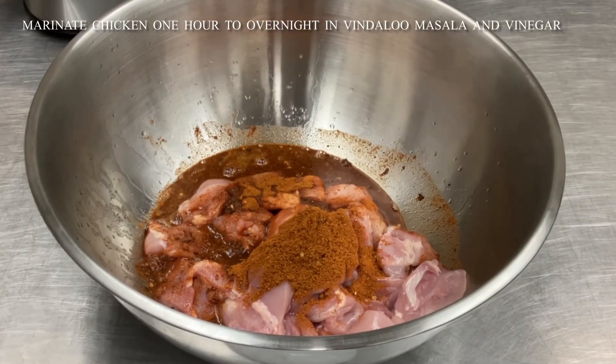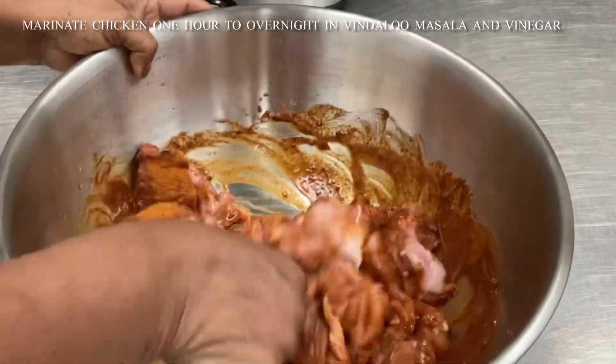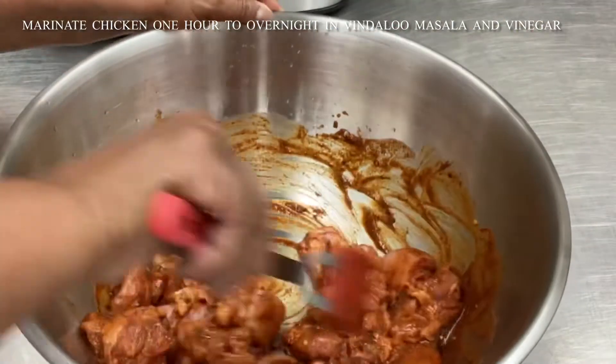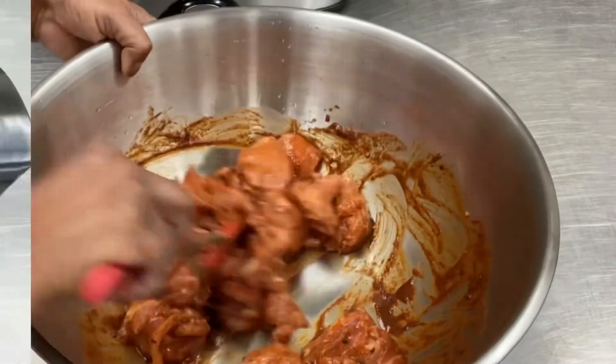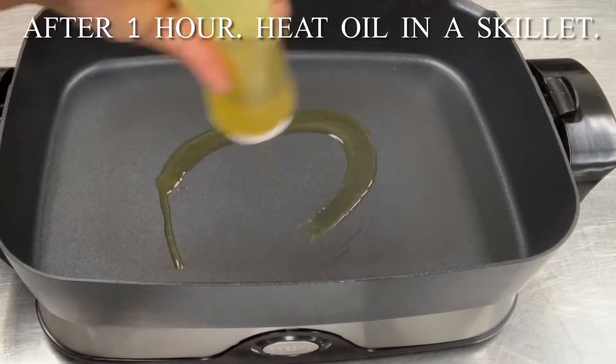Here we have our vindaloo masala mixed with vinegar and the chicken pieces that we are going to marinate for at least one hour. Let's prepare to cook our vindaloo.